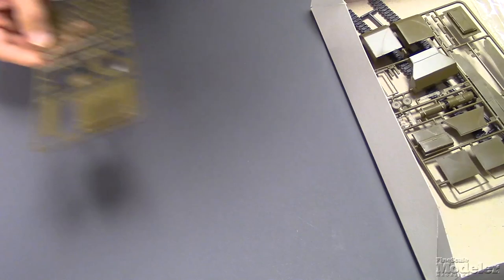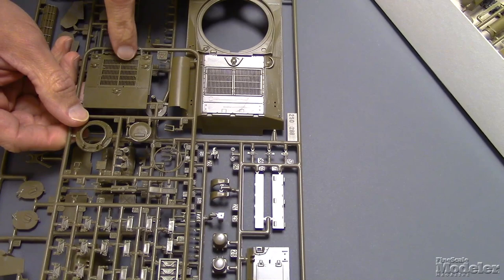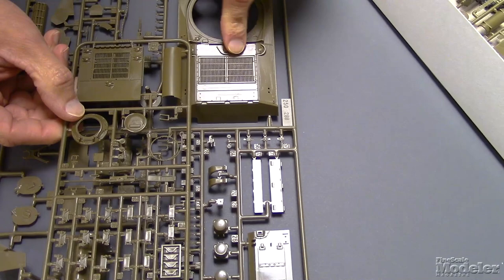One of the trade-outs between the M4 and M4A2 is you get a separate engine deck to swap in. I think this is the M4A2 engine deck and this is the M4A3 engine deck, if I am remembering my Shermans correctly.